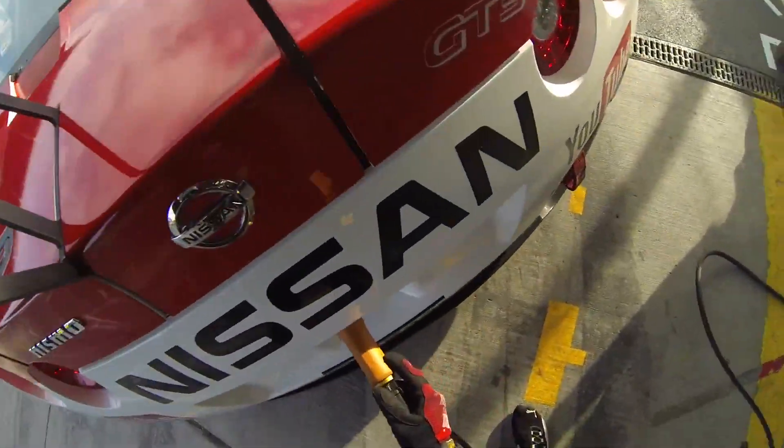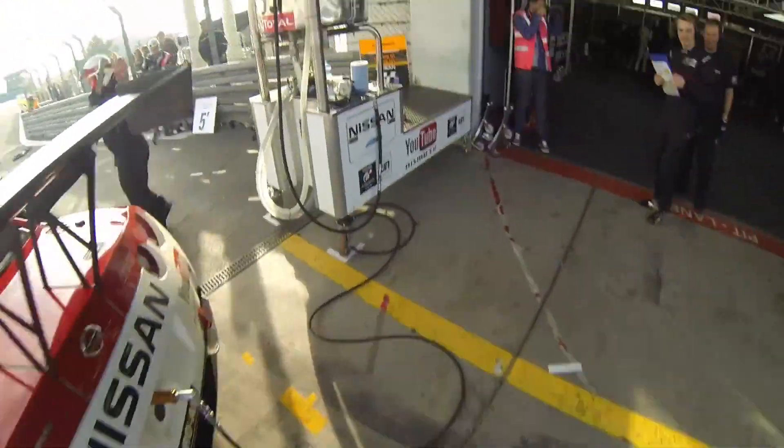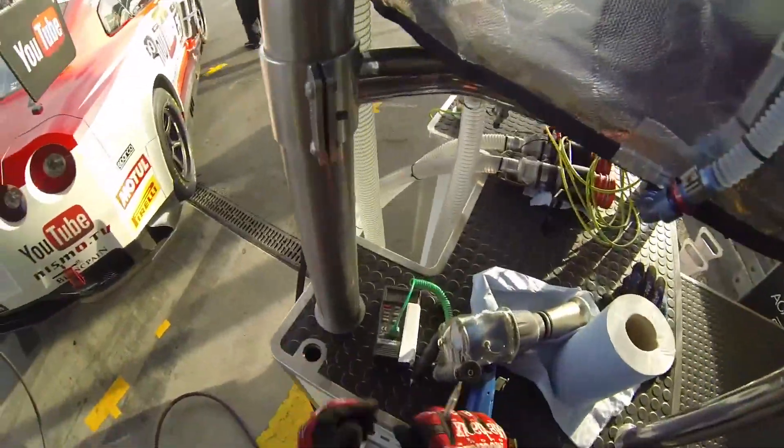We've got the car up here on the air jack, that's the air lance going in at the back. Those under there are called safeties. We put the safeties under the car just as a safety measure. We're working under the car here as you can see, so we don't want it falling on us.